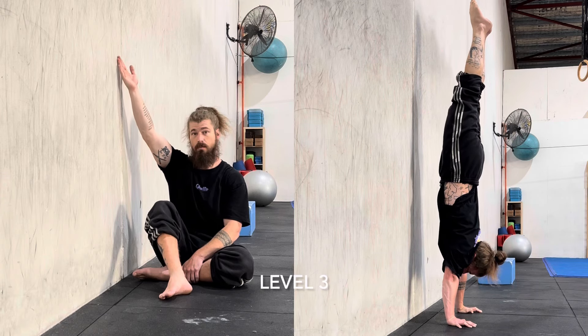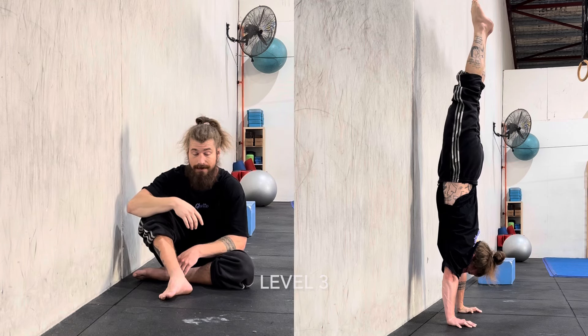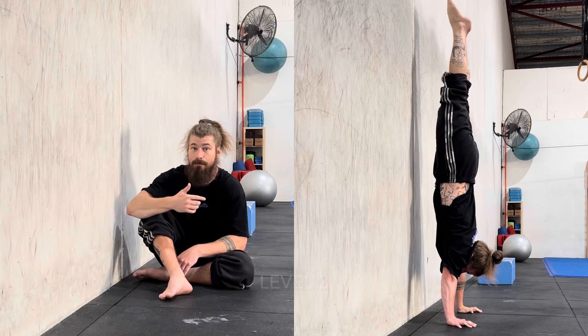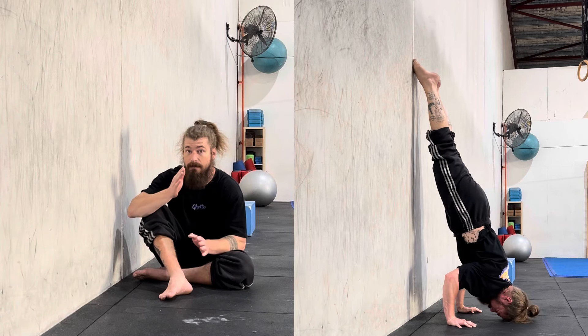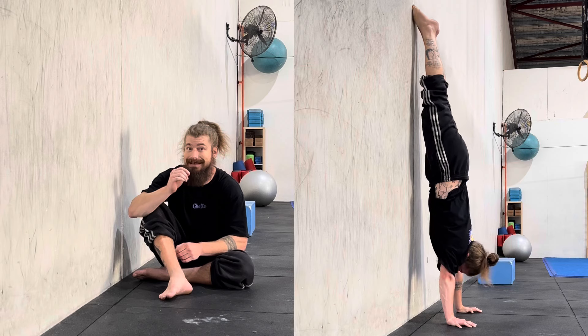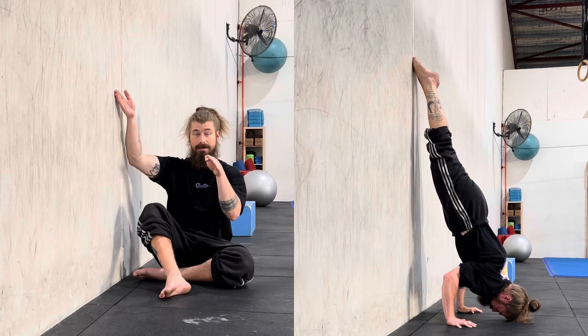We're going to intentionally use the feet on the wall for the eccentric, because the eccentric portion is the easiest portion of the movement and we don't need additional practice there — but it's going to help find the guidelines of where we need to be, so that when we push back up we are consistently starting from a similar position. So we use the feet on the wall on the eccentric.